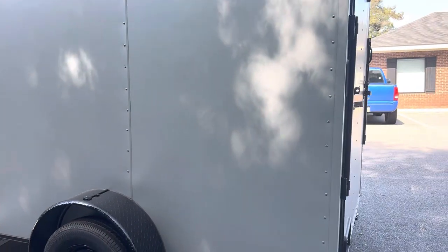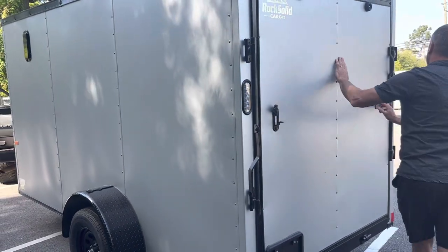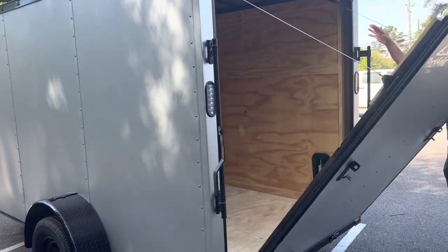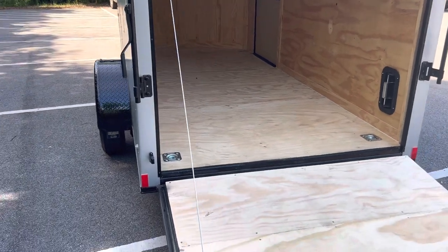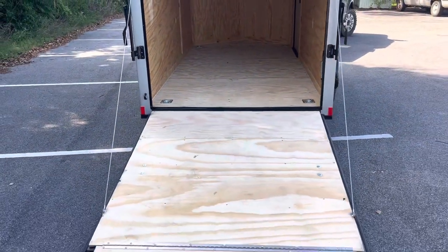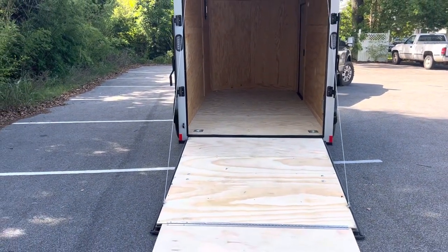Trey's going to open the doors for us. This is your basic ramp door, so it's got the bar locks on it. With the blackout package, everything black looks super cool. He's going to drop that bad boy down and open it up. On the inside, with the Rock Solid, it automatically comes with that flap — you can see the flap that Trey just flipped over. Inside, there's plenty of room for a lot of things that you can get in your trailer.